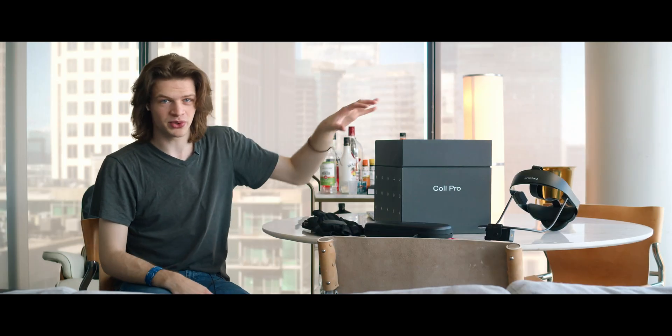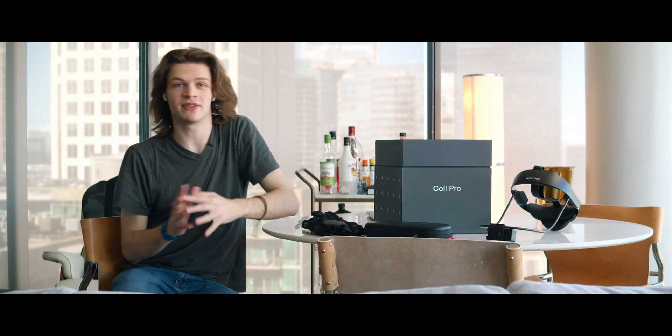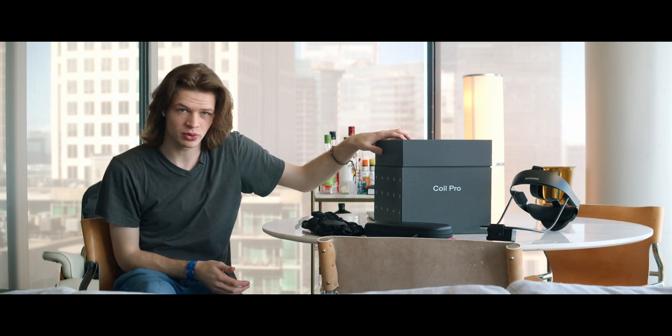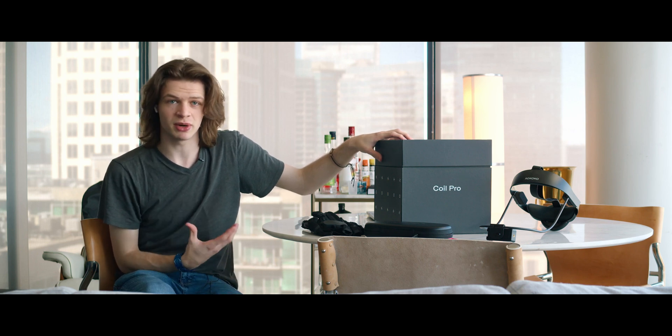If you take a look around me, you will see the coil, the gloves, the helmet, and right behind me I actually have the SmartZoo Pro V2. So I've got the full kit over here. Rococo did send out the Coil Pro early for me to test and use; however, my thoughts and opinions are my own.